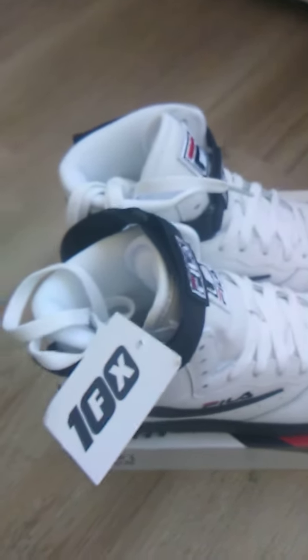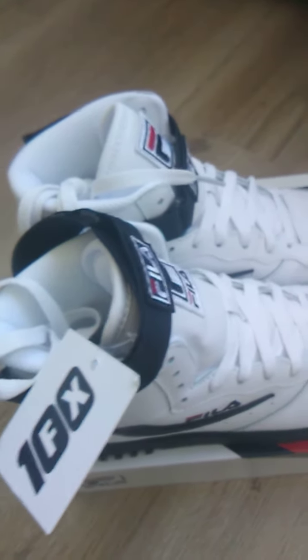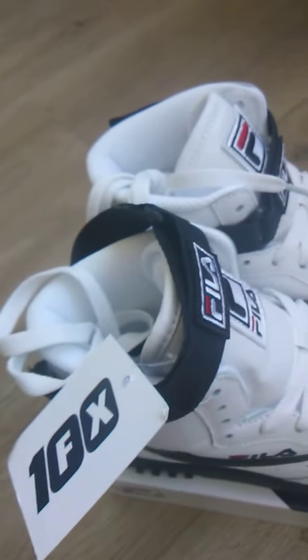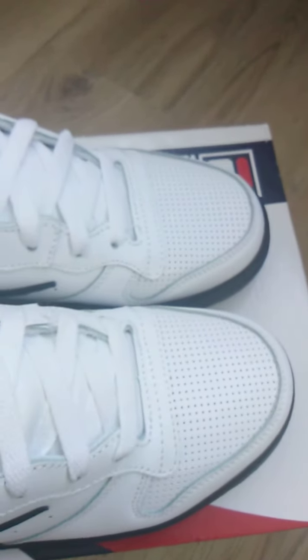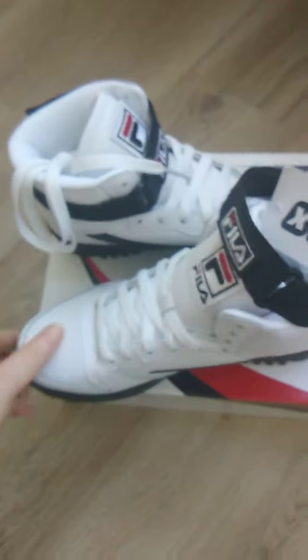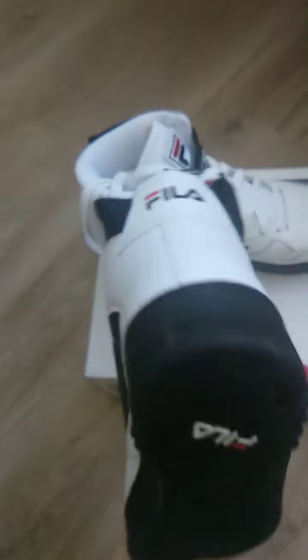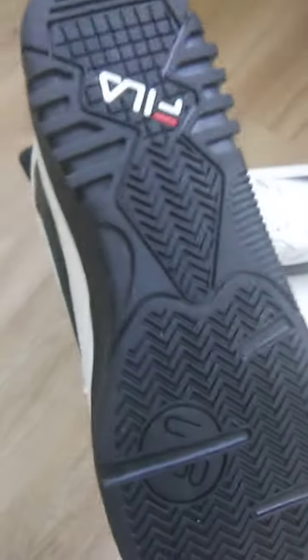So, you got the black strap, the Feline FX100 hang tag with Feline on it. Got the perforated toe box. You got your laces, your white laces. Here's the medial side. Felt out on the heel. And on the bottom.